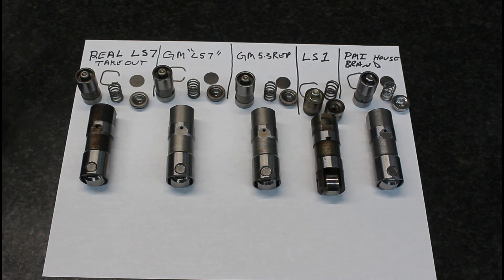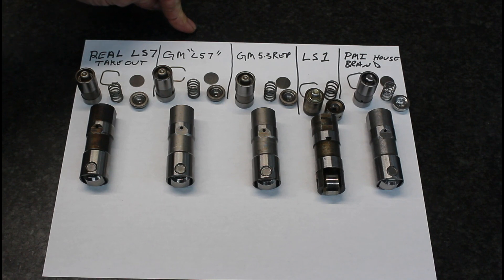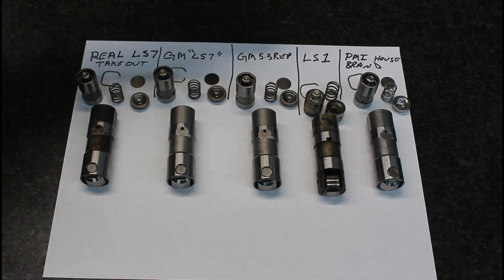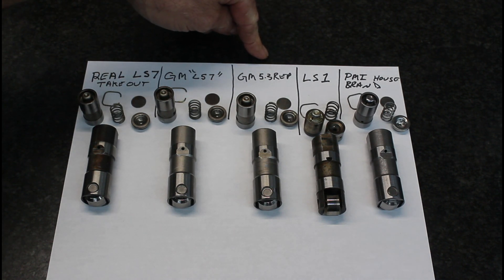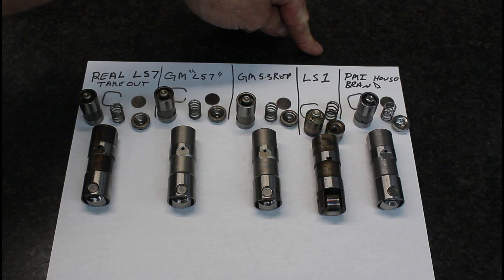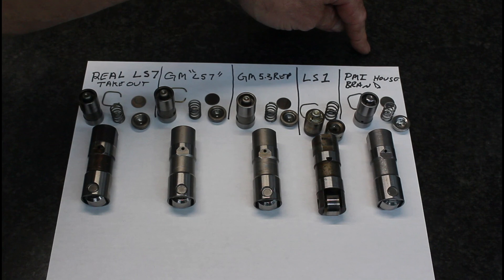From left to right, this is an actual takeout LS7 lifter. This is what you buy all over the internet if you buy a GM quote-unquote LS7 lifter. This is what you buy if you go to the dealer or on the internet and buy just a regular LS5/3 replacement lifter. This is a real LS1 — it took me a while to find some — and this is also the same lifter that was in Vortec small block Chevy 5.7s. And then this is our house brand.